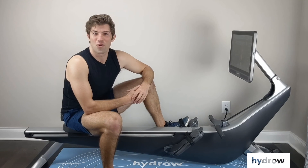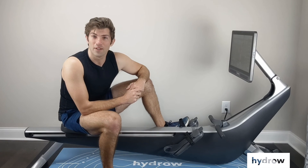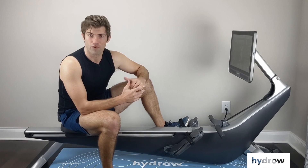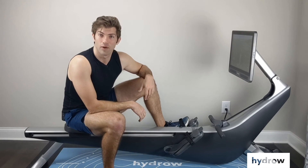Hi everyone, welcome back to Hydro Private Coaching. David Joniak here, and today I'm going to briefly explain the sequence of the recovery. Now our stroke is broken down into four different parts. We have the catch, which is the front of the stroke, we drive back to the finish, and then we recover forward to finish that cycle and move into the next stroke.